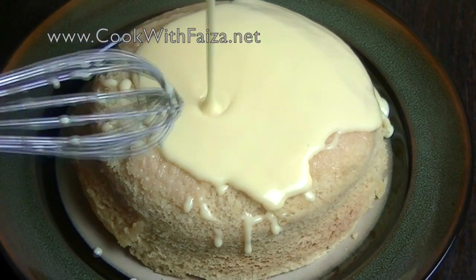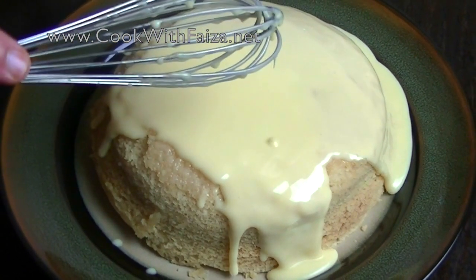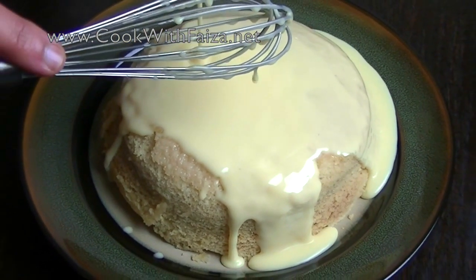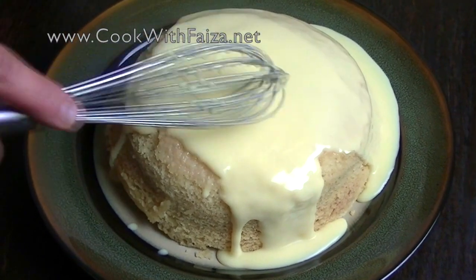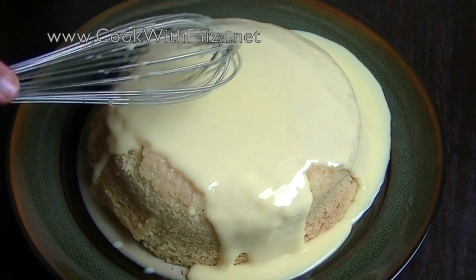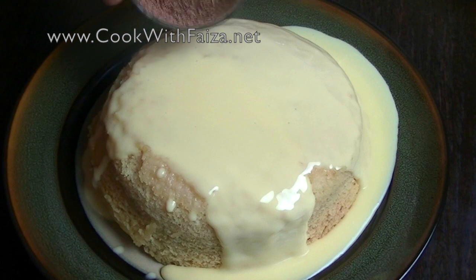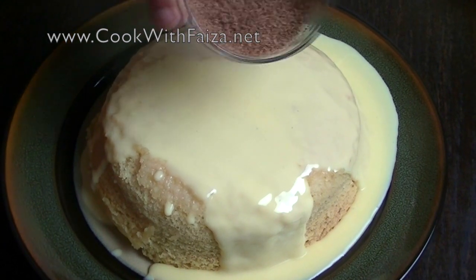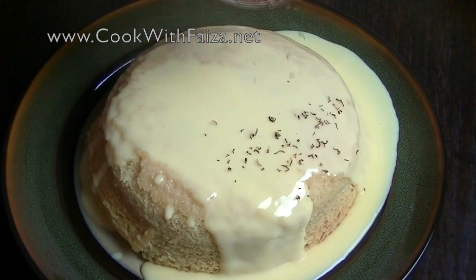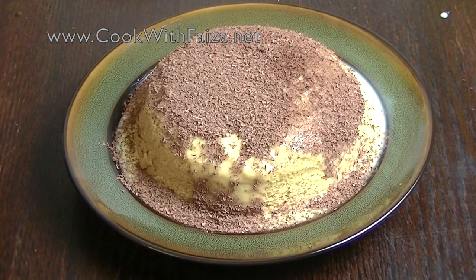Then we will decorate it on the cake — pour the ganache on the cake and spread it. More or less is your choice. I have made some chocolate grates that you can put on top to decorate the cake.